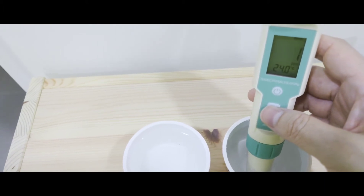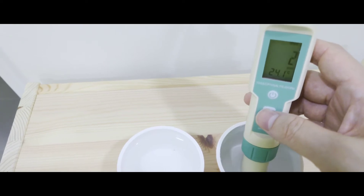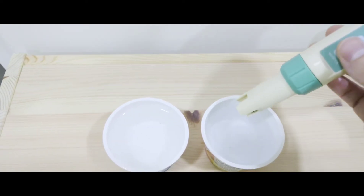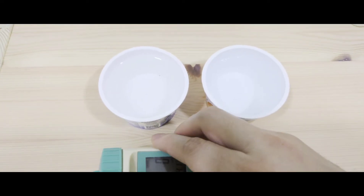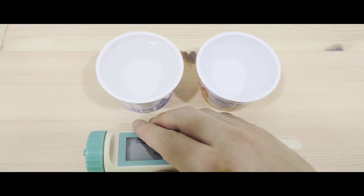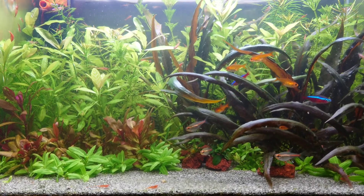The conversion factor can vary from manufacturer to manufacturer, and most meters are calibrated at 25 degrees Celsius. So the accuracy of your TDS readout depends on your water temperature and, most importantly, the conversion factor used by the manufacturer.